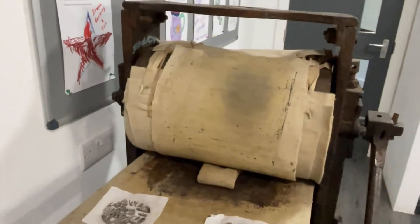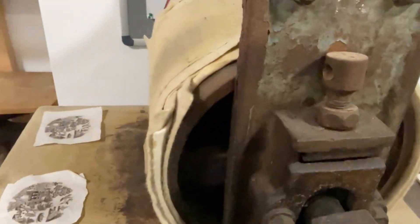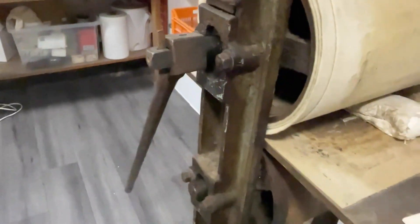If you visit the Spode Museum and the machine is free, you can often see this machine being used to produce some demonstration prints every Sunday.